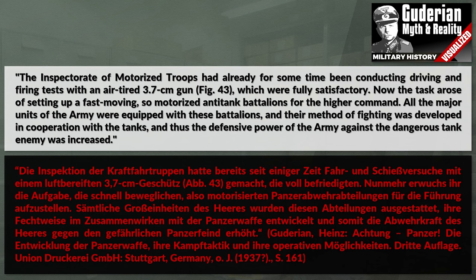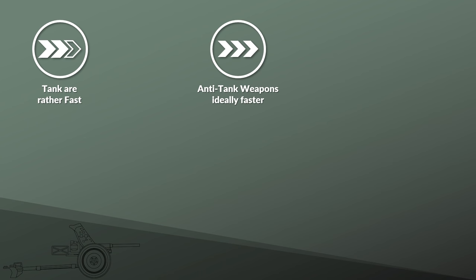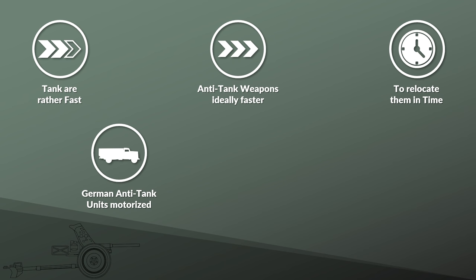To put it simply, since a tank is very fast, to properly fight tanks you need to make sure that your anti-tank weapons are ideally faster, so you can relocate them in time to engage the tanks. This is the reason why German anti-tank units were generally motorized even in regular infantry divisions, although due to losses and shortages during the war, towing by horse was used again.